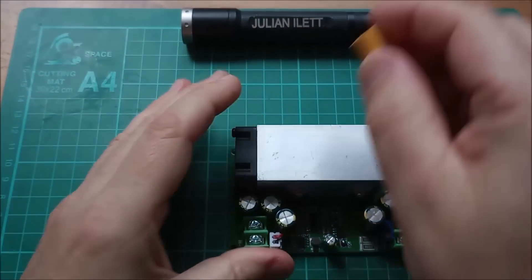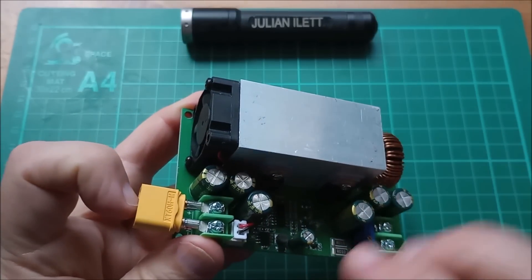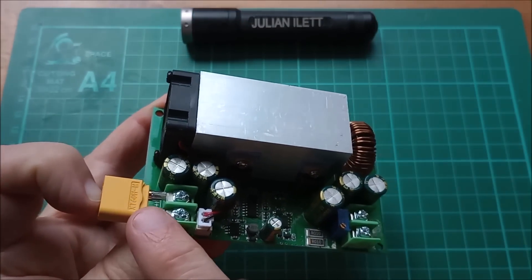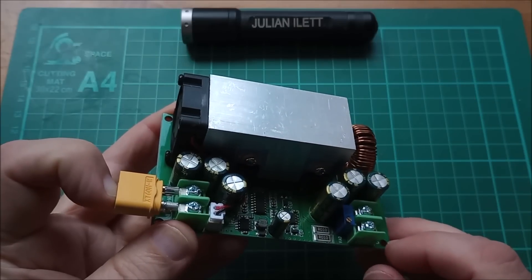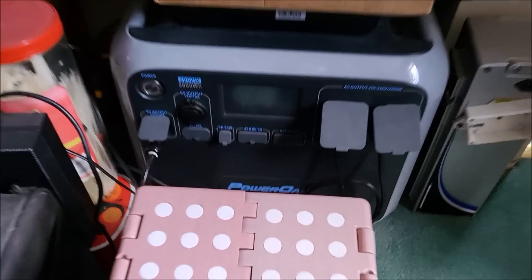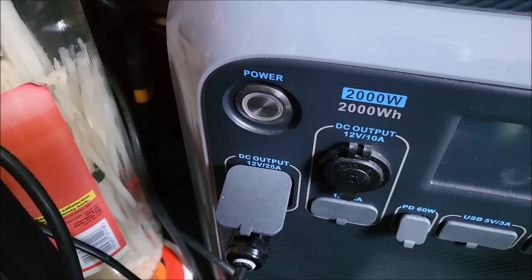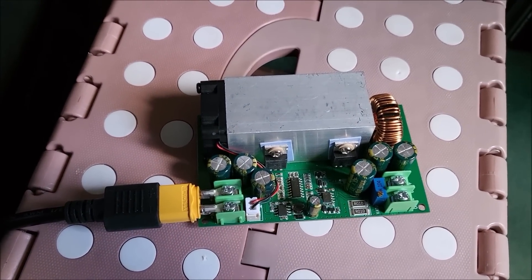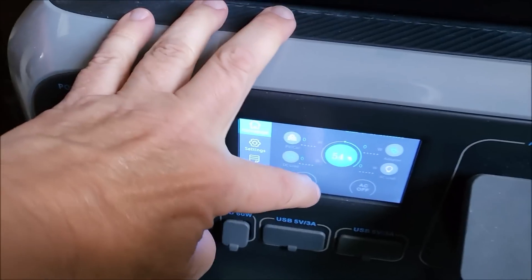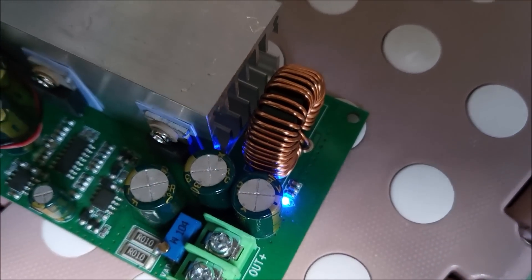Enough chat — let's get on with a high power test. I've made up a connector that goes into the input side so I can attach a high-power supply. On the output side I'll put my piece of wood with the car headlamp bulbs and run it up with as much current as I can. I'm using the Power Oak power bank, which has a DC output of 12 volts at 25 amps — actually 13.4 volts. Let's switch it on. The little blue light is on, so it's powered up.